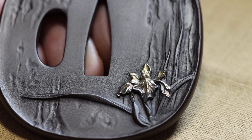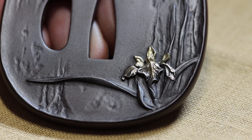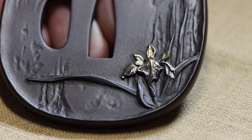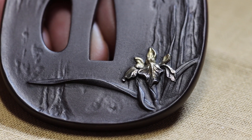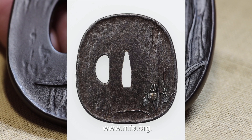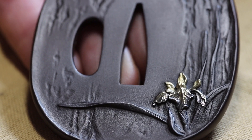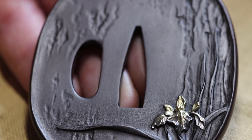This is a copy of a piece by Natsuo — a famous and I think really significant piece by Konno Natsuo, the great master. The original is in the Boston Museum of Art. And so this was my take on it.